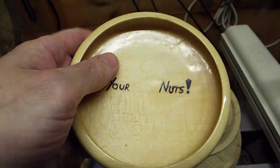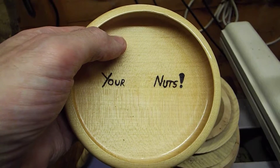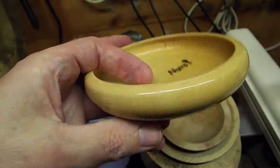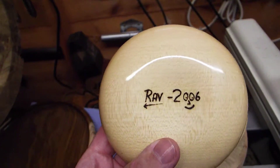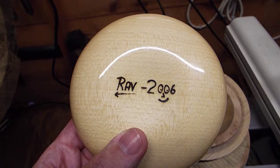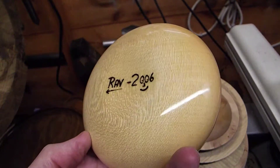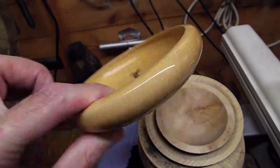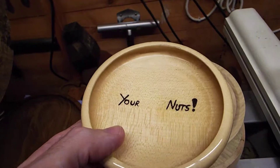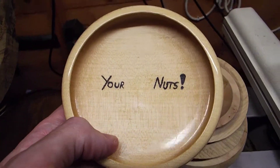It's made out of sycamore, which is quite a prolific tree over here — it's actually classed as a pest tree, although you wouldn't think that when you go and buy it, because it costs more than beech. It's a nice wood. It was made in 2006, so that is eight years ago. A nice little platter slash tray bowl. He liked it; he thought it was quite funny when I showed it to him.